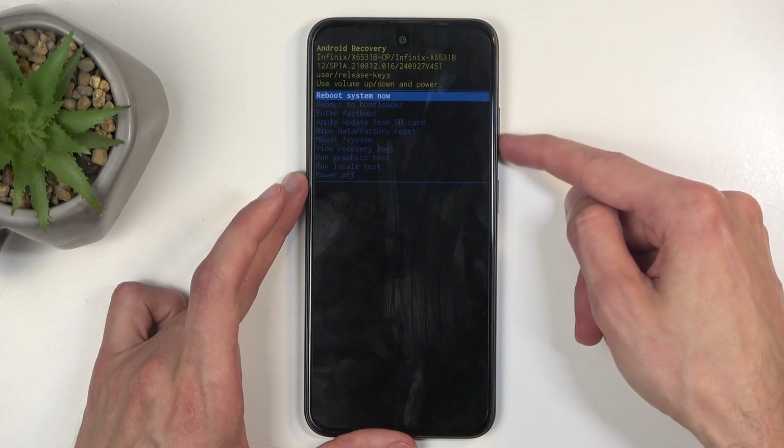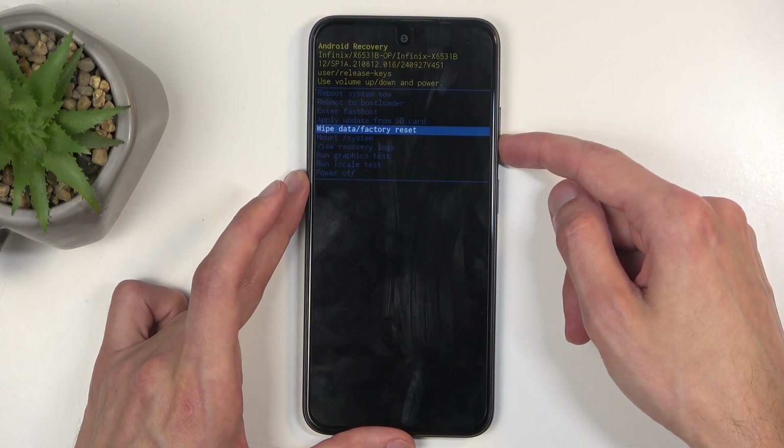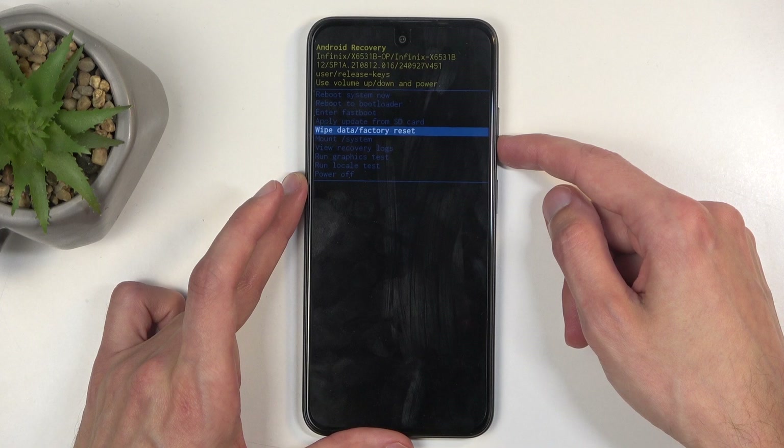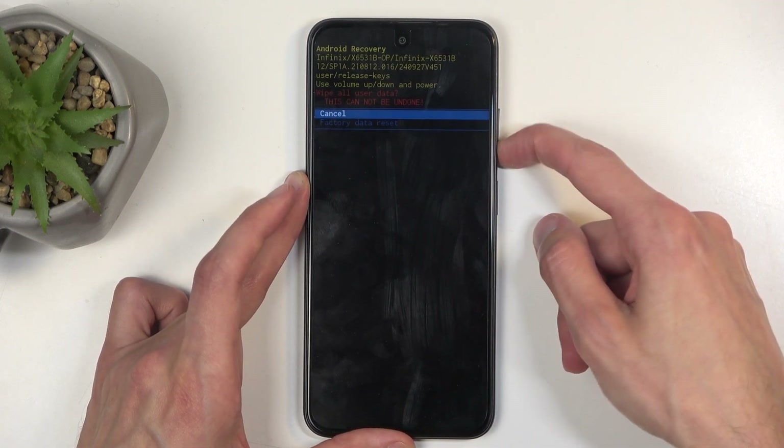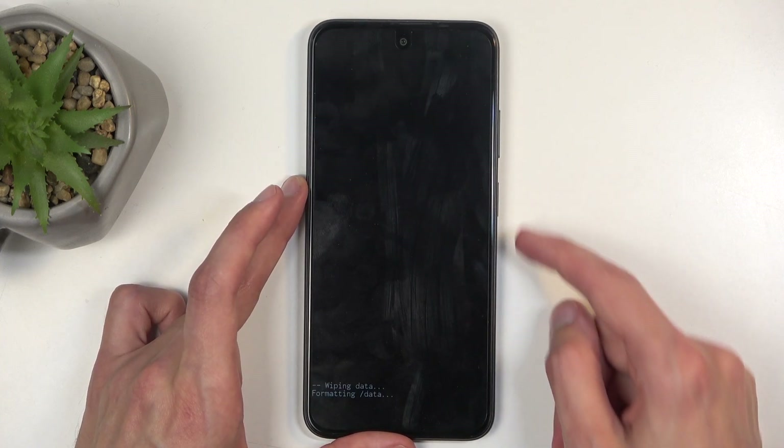In here, using the volume buttons — up or down to navigate — scroll and select wipe data factory reset. When it's selected, confirm it with the power button and then affirm this process by selecting factory data reset the same way.